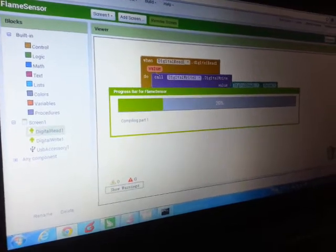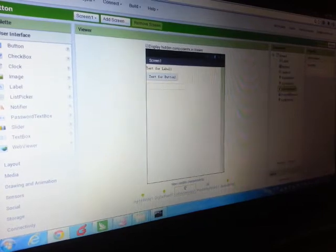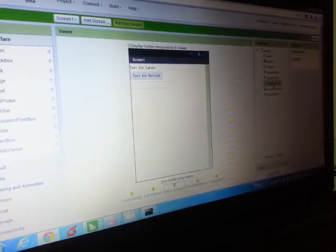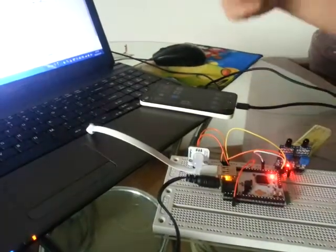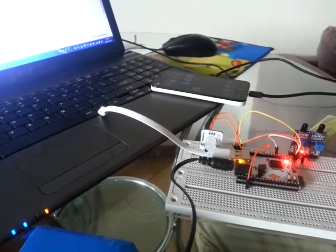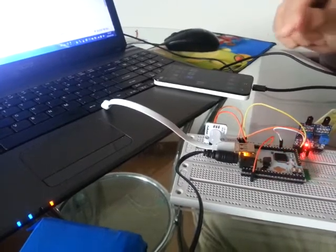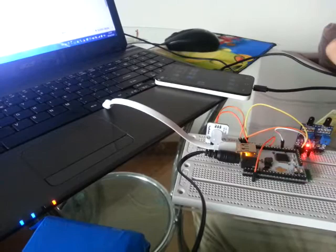Now while it's uploading I want to tell you something about our USB accessory. It's quite exceptional, because the time it takes for the signal to travel from the sensor to the mobile phone and then back to the LED only takes 0.5 to 3 milliseconds, which is supremely fast. That's one benefit of using USB instead of Bluetooth.